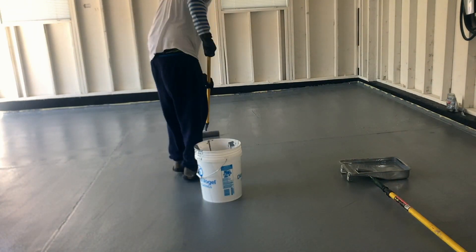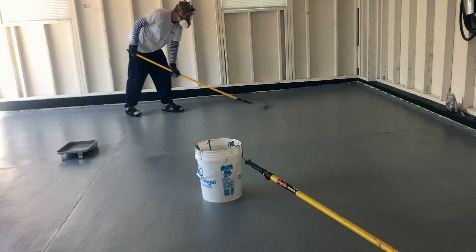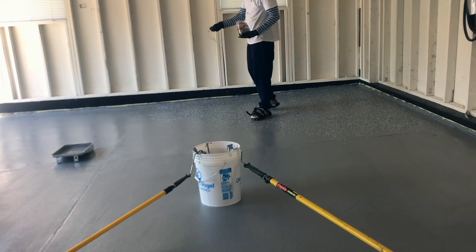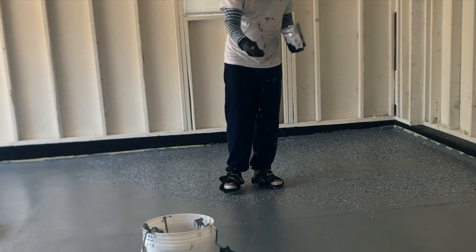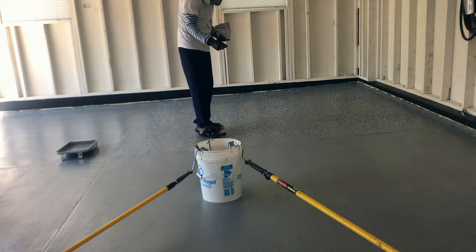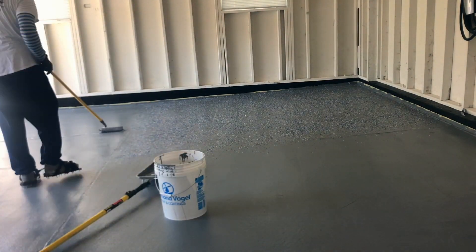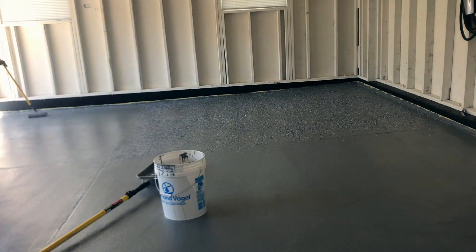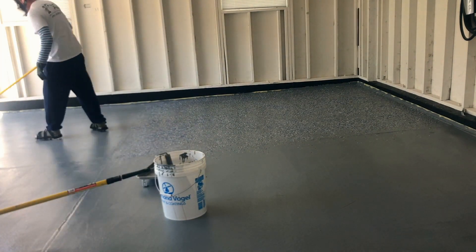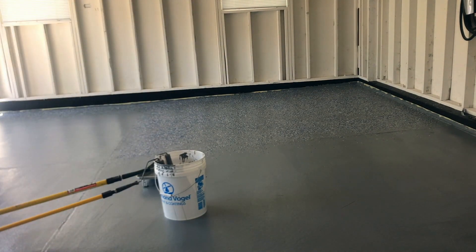I found it's easier to just pour the epoxy directly on the floor and smooth it out rather than rolling from a pan. With the second coat I used the mini roller to get the edges and worked square by square. Once a square was wet I started putting down the flakes — Rust-Oleum chips from Home Depot. I just put them in my hand and lightly shook — that gave the most consistent finish. I used eight bags applied thick, and it worked out really well. The second coat and flakes took about two hours.